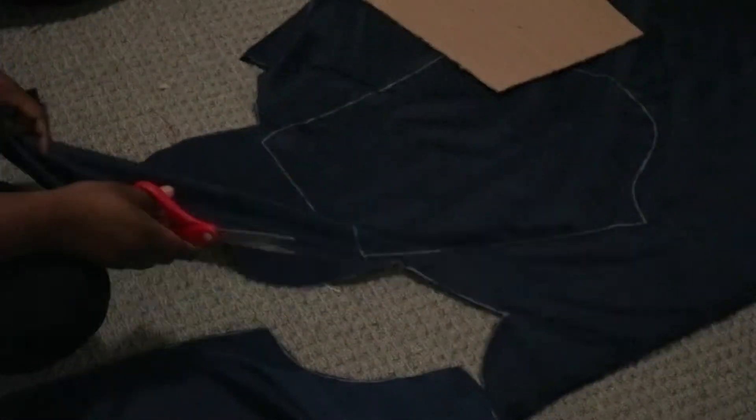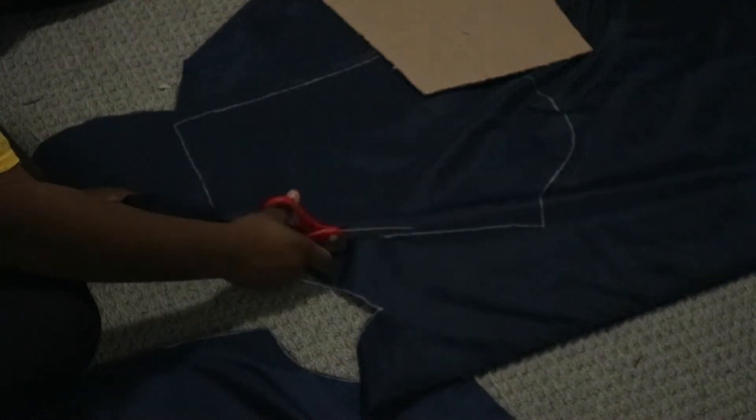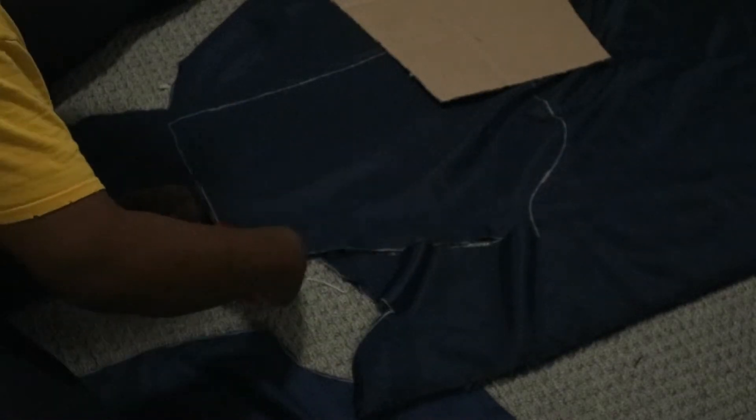Now I'm cutting the same pieces in the lining, and I also cut them in batting as well — though I didn't have that on camera. This gives a little bit of insulation and puffiness, but not so much that it looks like a puffer jacket.